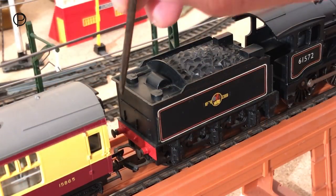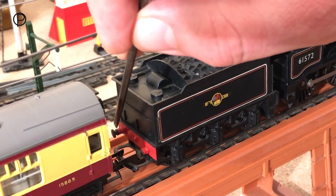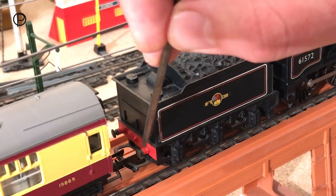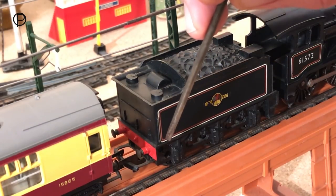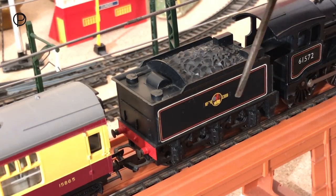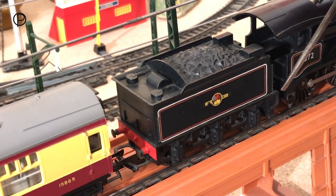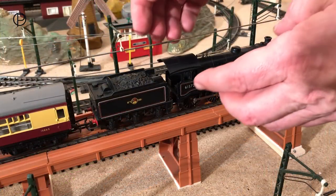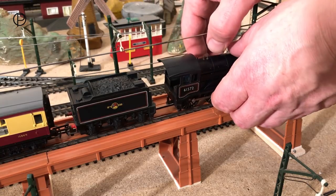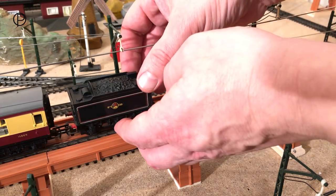We've got some water fillers at the back here and plenty of suspension detail down here — they really seem to have gone to town on this. Looking from the back of the tender, we have a handrail moulded along the back here and lamp irons along the bottom edge. The buffer beam is very similar to the front buffer beam on the locomotive. Running along the side here we've got a handrail moulded at the back edge and this lovely lining continues along the tender just like the locomotive. I'm just going to take the locomotive and tender off and then we'll have a look at them on the workbench.